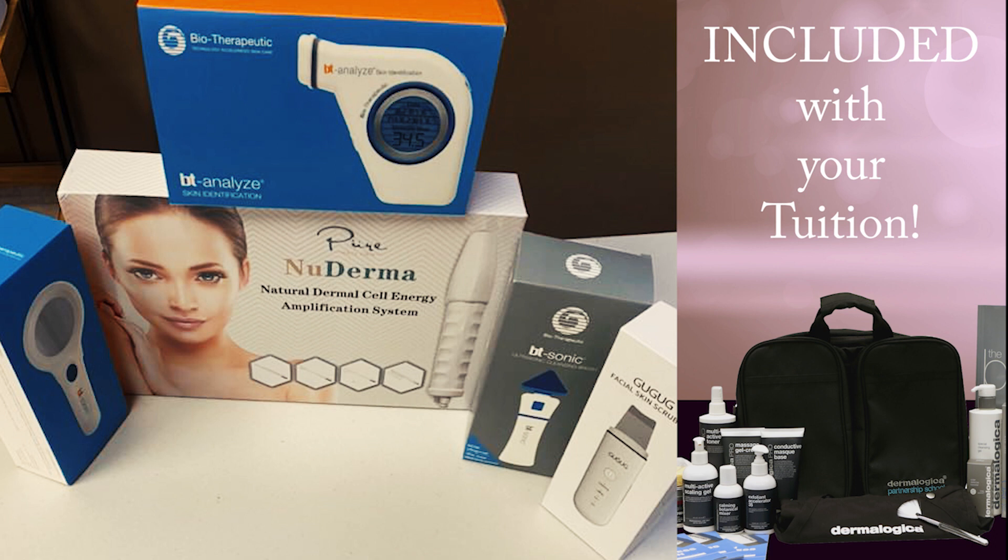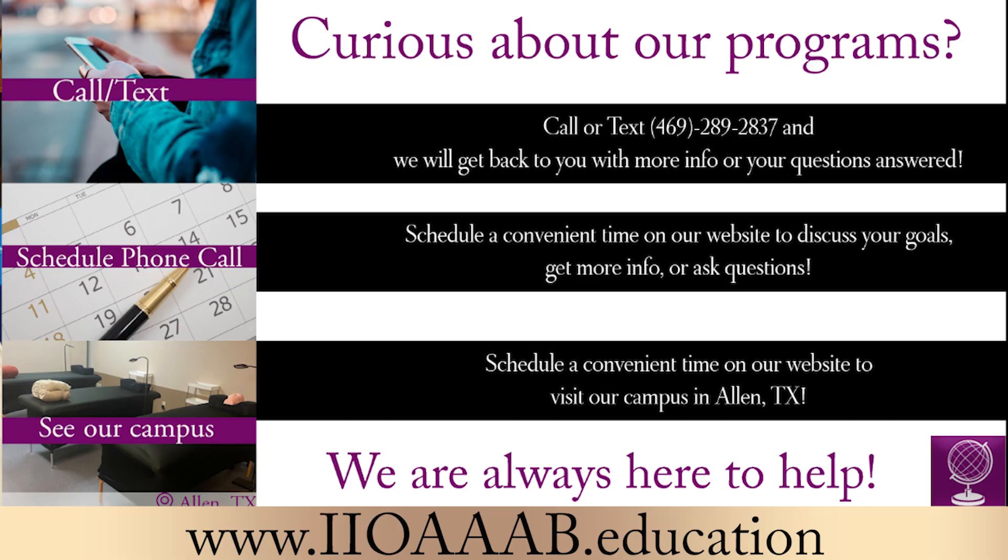And lastly, you get a small magnifying lamp so you are able to see different lesions that you may not necessarily be able to see with the naked eye. This is a little intro into our student kits — they are all handheld devices using nanotechnology to help enhance the facial treatment for clients, for students that are really interested in using devices.